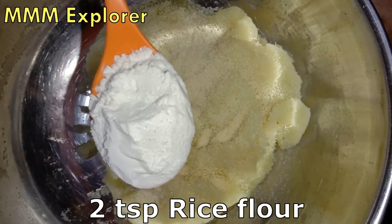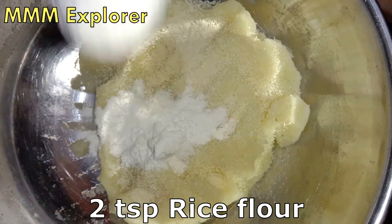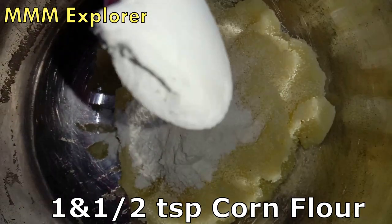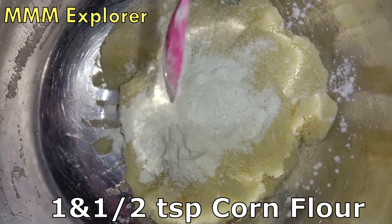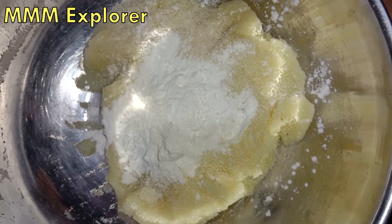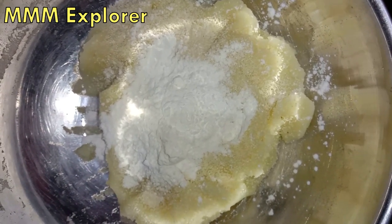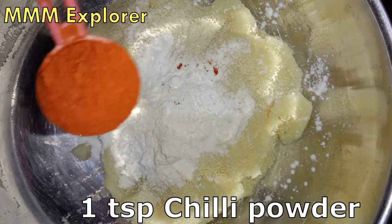Add 1 spoon of rava, add 2 spoons of arasi maw. Add 1 spoon of chola maw. Add spices to the meat — add 1 spoon of milagai thool.